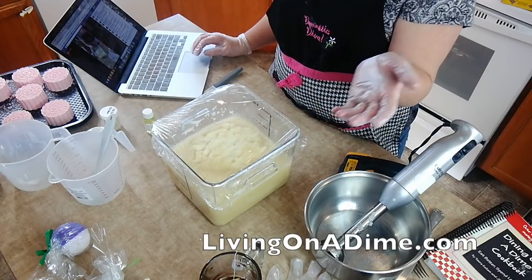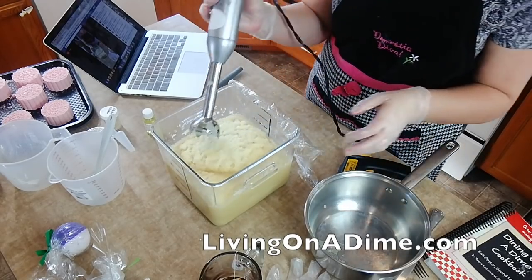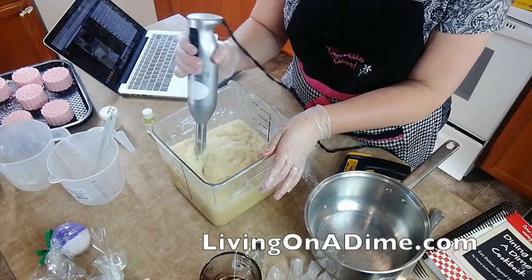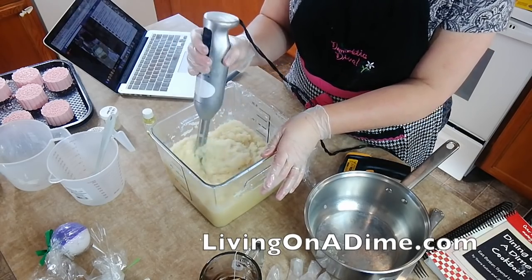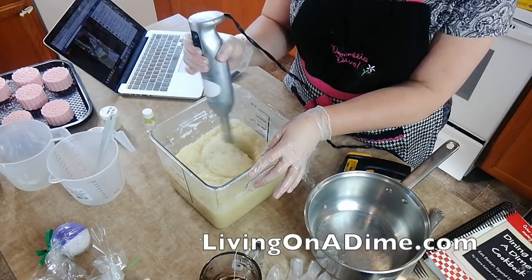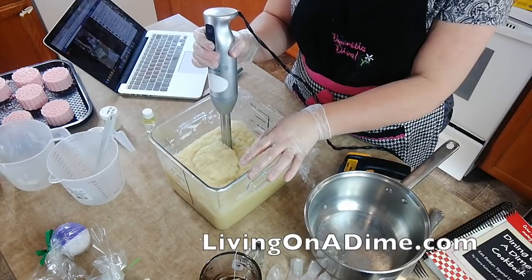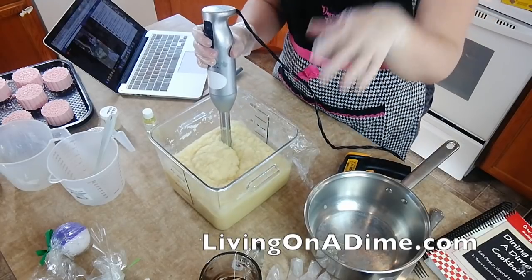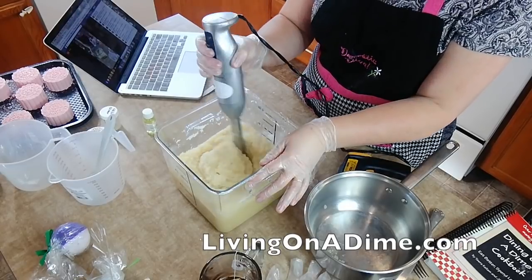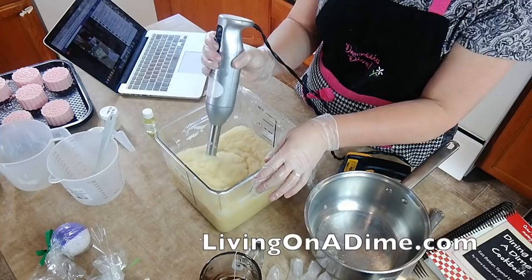Tammy asks how long does the soap last? Years and years — literally, this would probably last 100 years. There's soap found in places that's 100 years old that's still good. I have some I bought at Silver Dollar City 10 years ago and it's still good. It does shrink because it evaporates more water, but it's still good.